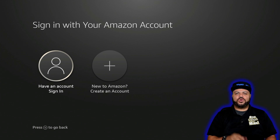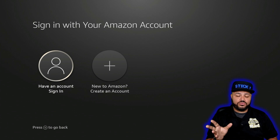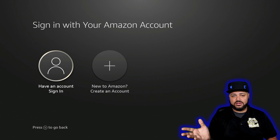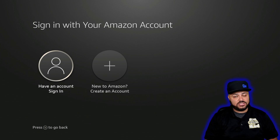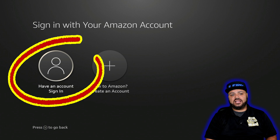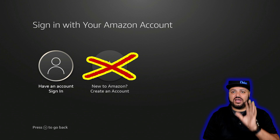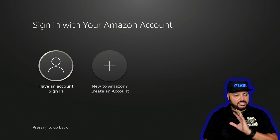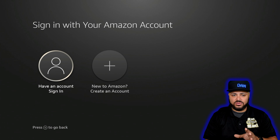Now we're on the screen where we're going to register your Amazon account to your Fire Stick. If you don't have an Amazon account, you can get a free one — you do not have to pay for a full Prime membership to use a Fire Stick. But if you have multiple Amazon accounts, pick the one that has Prime so you can take advantage of all the Prime videos. Click on 'I have an Amazon account, sign in.' Do not create a new Amazon account on the Fire Stick because it will take forever — set it up on a tablet, computer, or your cell phone first.